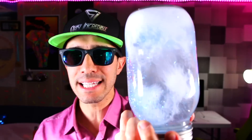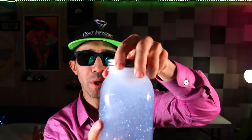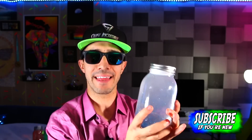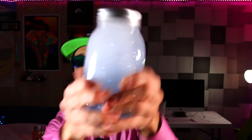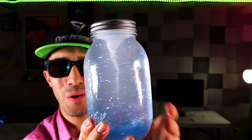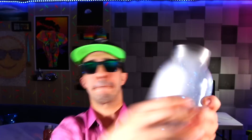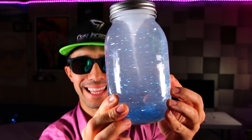Now that everything is in here mixed up — you can see all the dish soap and the glitter — what you want to do is spin it around for like five seconds, give it good hard spins, and then watch. One, two, three, four, five — there is your tornado! How cool is that guys? The glitter is spinning, the soap is spinning around and around.